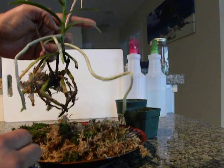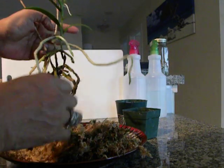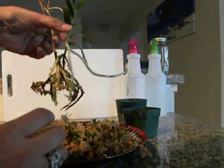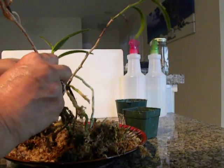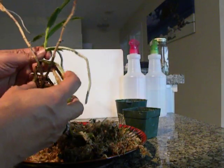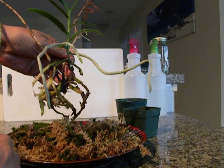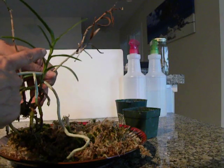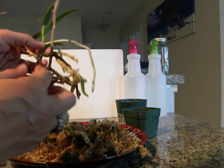So I am going to repot it with less moss and see what happens — maybe a little bit of bark in it as well. Basically I am just going to lighten up on the moss and maybe get rid of this spike, which is really not worth keeping. I hope that I can save this Angraecum. This one looks healthy and I am going to hold on to it.